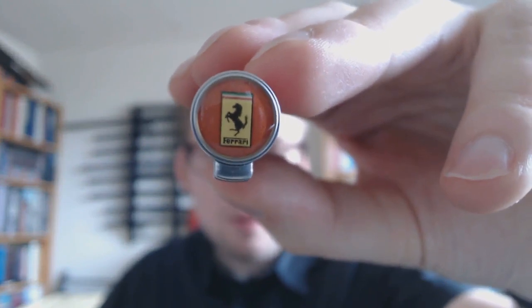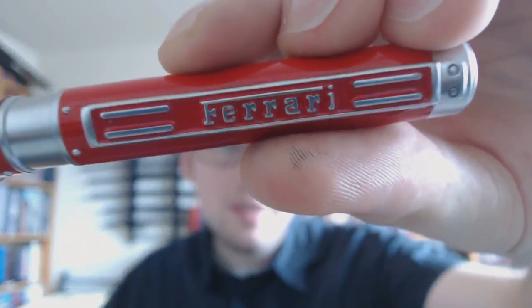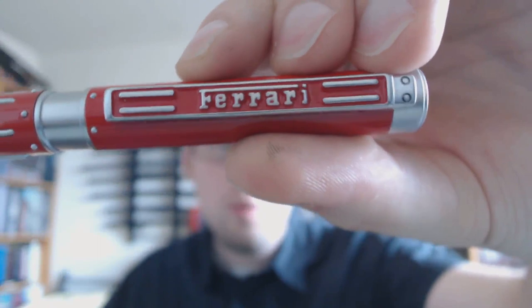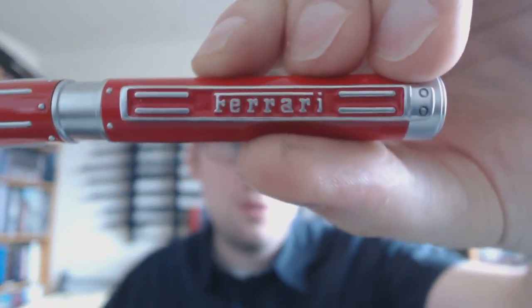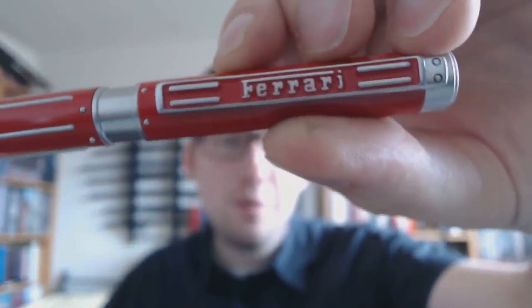One thing I'd very much like to point out right here right now is that I know absolutely nothing about cars. I'm not a car guy. Then we have the clip — I think it's a pretty nice design. The whole pen is gaudy to a certain degree, but not necessarily in a bad way. It's kind of fun. You have the Ferrari logo.